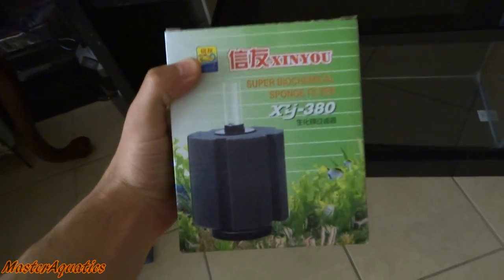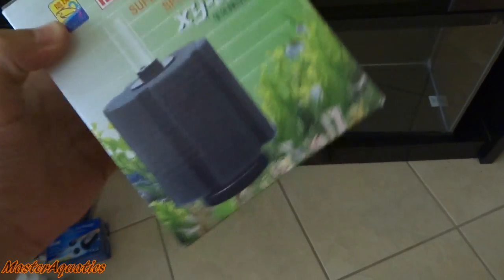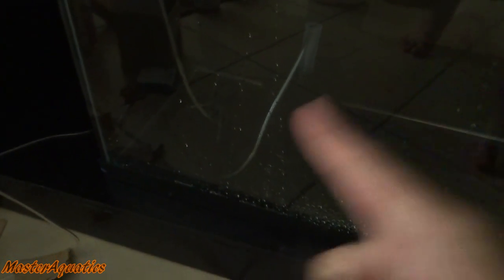Now I do have these brand new sponge filters and I'm going to be putting two sponge filters in here. One of the sponge filters is going to be one of the new ones that I just ordered, and I'm going to be using one of the sponge filters from my 20-gallon tank because it's already cycled and has the biological bacteria that I need to get that tank cycled and ready to go. Let's go ahead and unbox the lighting for this tank.